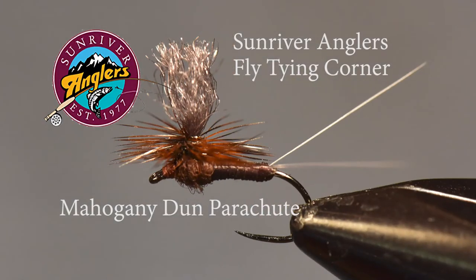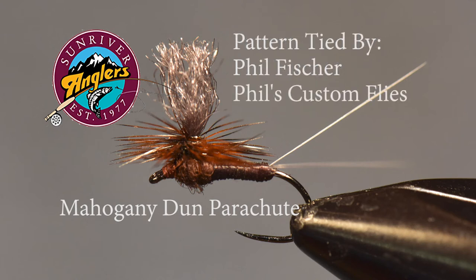So now let me rotate the vise so you can see all sides of the mahogany dun parachute pattern. That has been your Sunriver Anglers Fly Tying Corner for this month. I hope you'll give the mahogany dun parachute a try. Mahogany season is coming up on the Crooked, the Fall River, the Lower Deschutes, and the Metolius. So be prepared — this is a good one for that particular hatch. If you like what you see, please subscribe to this YouTube page and follow us on Facebook at Sunriver Anglers. Thanks for watching.